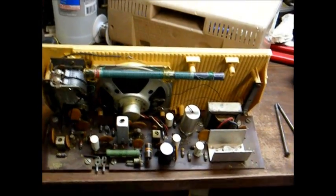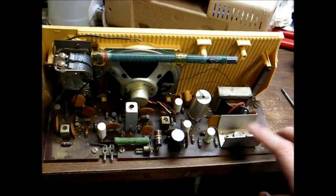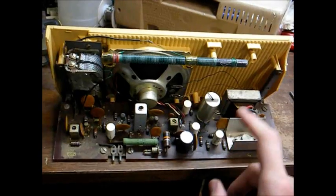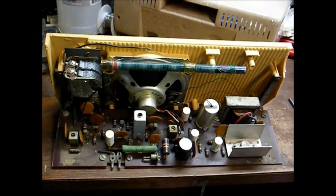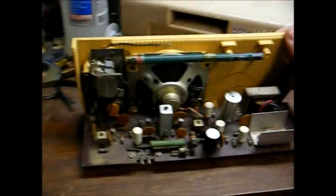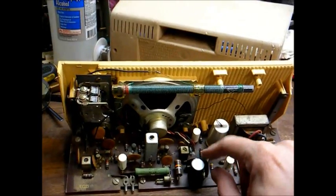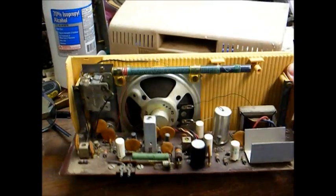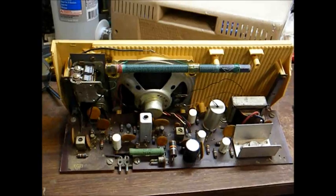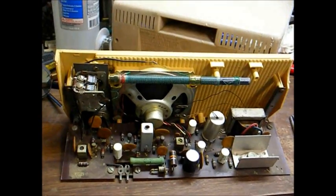This is also a transformless hot chassis set. They use high voltage on the output stage, and they use a resistor to drop that voltage down to a lower voltage for the RF and IF stages. This is your audio output transformer, and this is your variable tuning capacitor. Here's the underside of the board. I suspect that probably what's wrong with this radio is these old electrolytic capacitors that are probably dried out by now. I've run into that a lot with these older solid state radios — the capacitors usually just dry up and lose their capacitance.